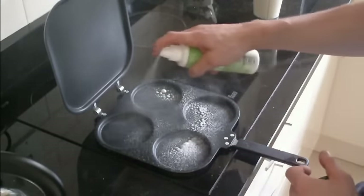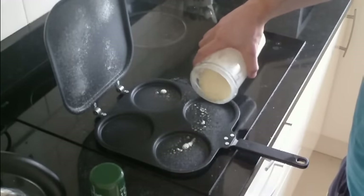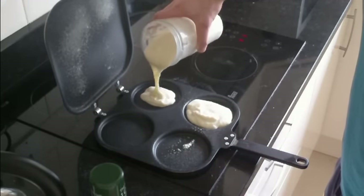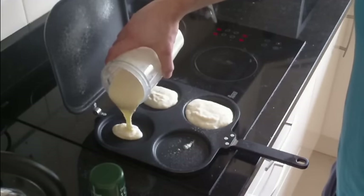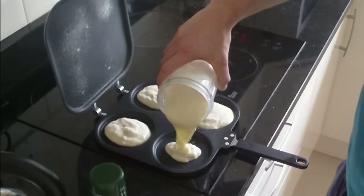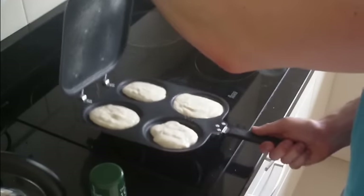Also spray on top. And then I'm gonna add a little bit of mixture to each part — not too much because otherwise it's gonna come out the sides. And then I just repeat that process for the next step.